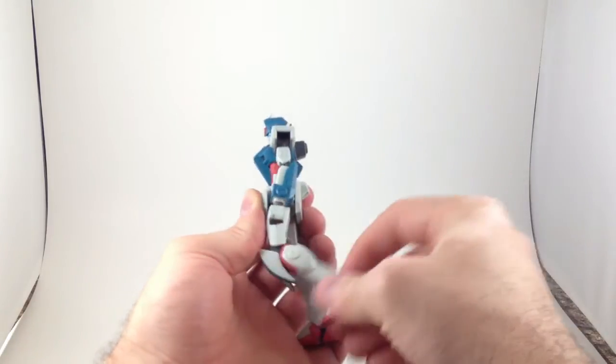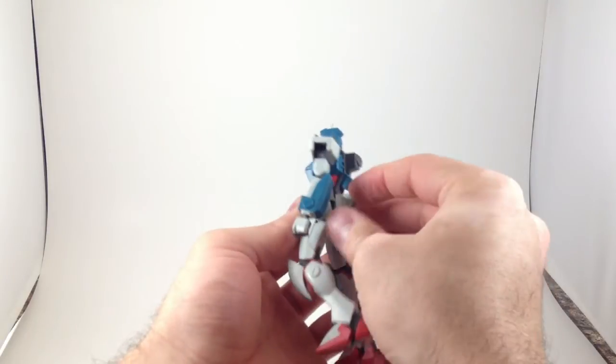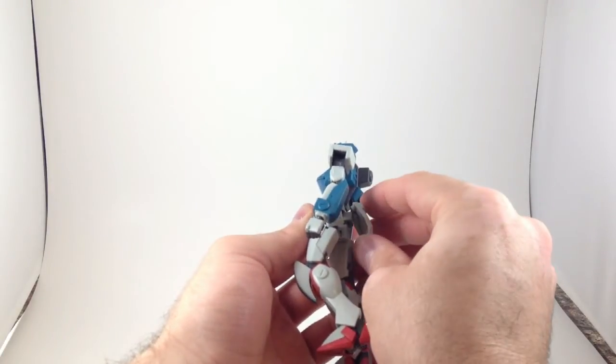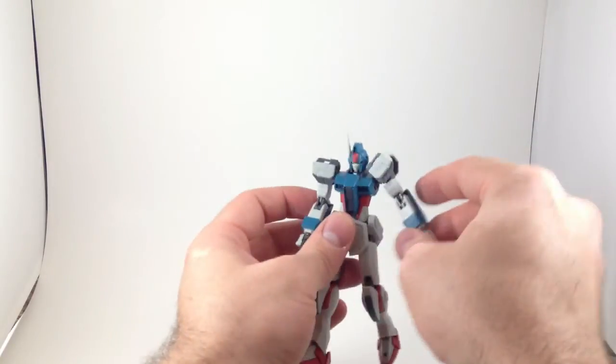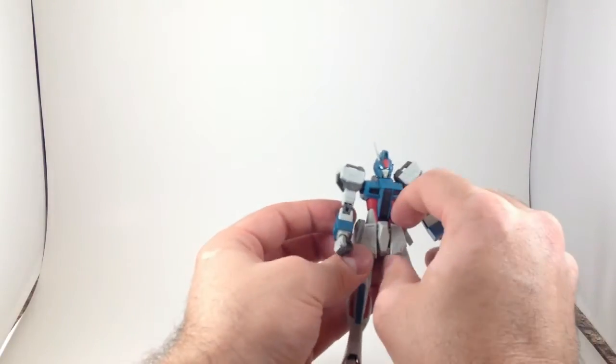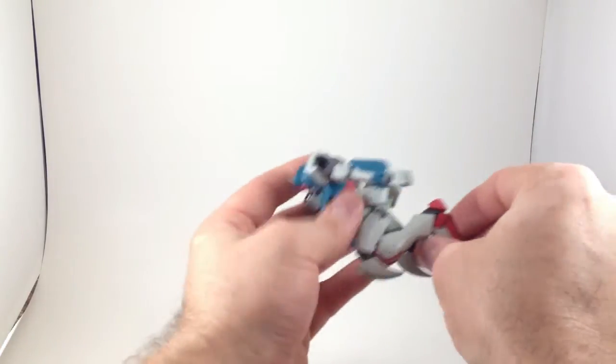He's nice and maneuverable, similar to the Zaku. His butt plate's a little bit more movable. It's not got a lot of range and it just pops out really easily, but you can get out of the way a little bit. Side skirts are on a ball joint as well. Front skirts get very out of the way, so you can do whatever you want.